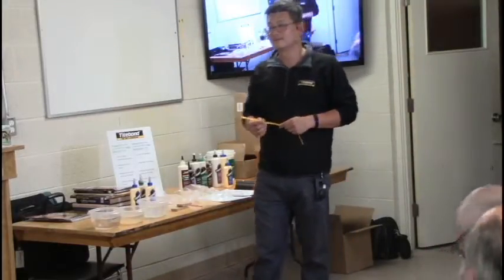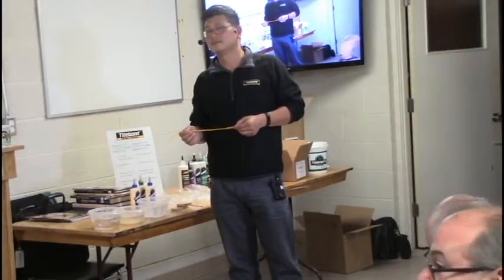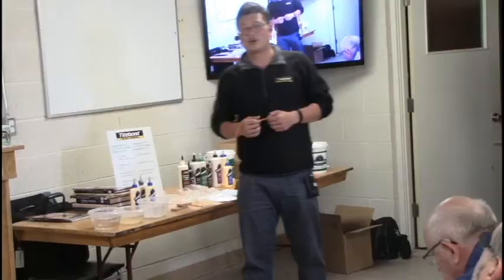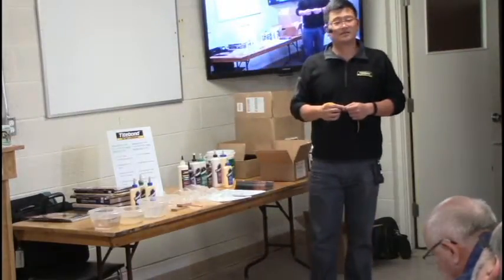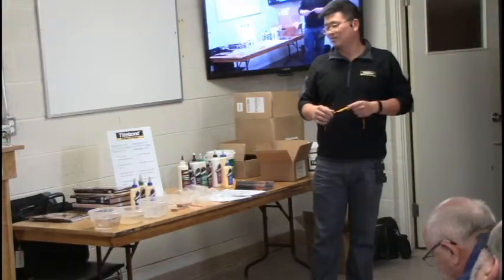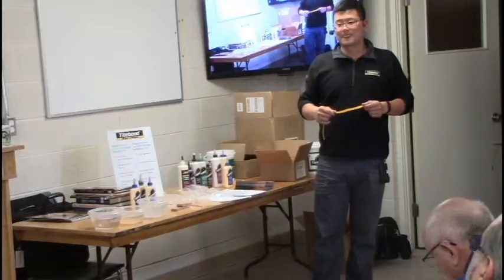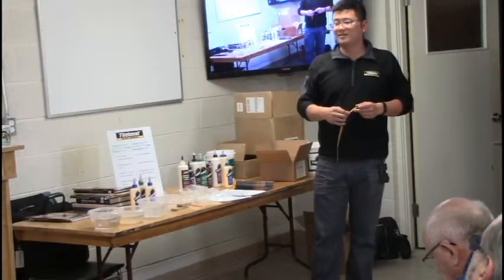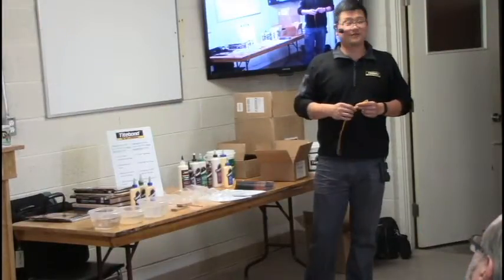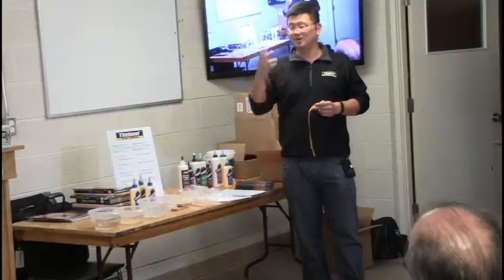Regarding solid rate, how does Titebond compare to others in the marketplace? There's not one good answer. A higher solid rate makes the glue less runny — it stays on the surface better. A lower solid rate means it spreads more easily and the glue film is very thin. If you want a very thin glue line you need lower viscosity and a lower solid rate.